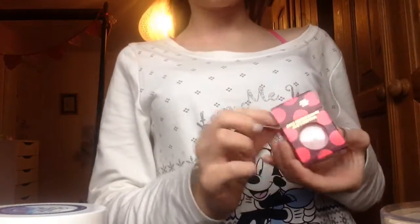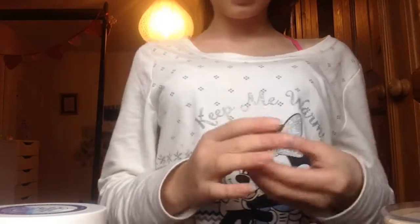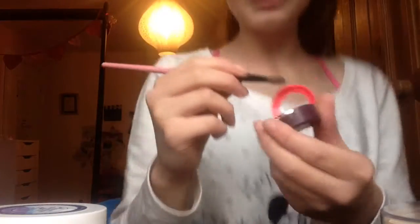I'll be using the MAC eyeshadow and this was in like the Nutcracker edition — everything had sold out and the recent one had sold out too, I love the packaging. I've got this fluffy brush and it's so pigmented — I'm just going to put it all over my lid.